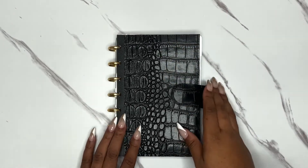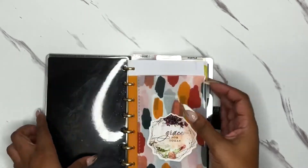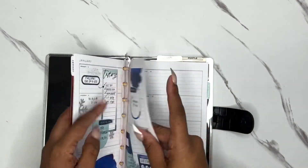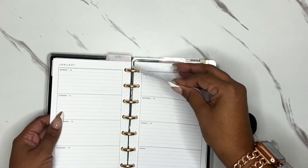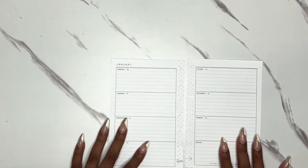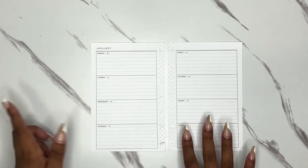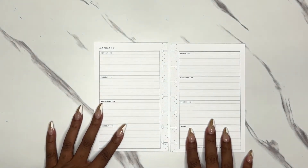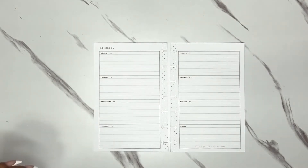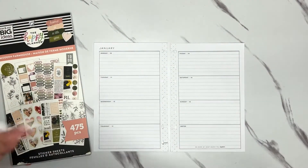Hi y'all, welcome to my channel! Thank you so much for being here today. I'm Christina and today we are doing a mini plan with me in my mini on-the-go planner for the week of January 10th to the 16th. I'm taking out my pages — I'm using the horizontal layout this year for my mini planner. I really enjoy decorating so we're gonna go ahead and get started. This week I am matching my classic and I am using modern farmhouse.